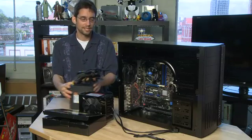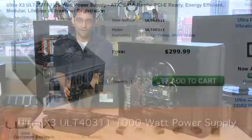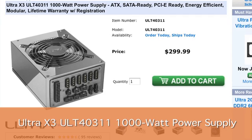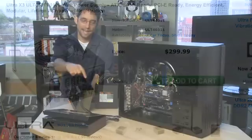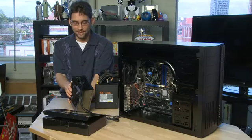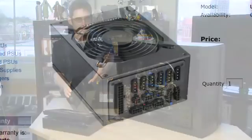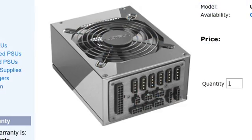Some of the newer units are going to a system that uses something like rails. Instead of having all of the wires attached directly, it has a bunch of connectors on the back of the power supply unit — the one that is inside the computer itself — and then you attach only the cables that you need, which keeps things more streamlined inside. This is the one we've gone for: an Ultra 1000-watt power supply with the rail system, which means we won't have a whole pile of cables inside.